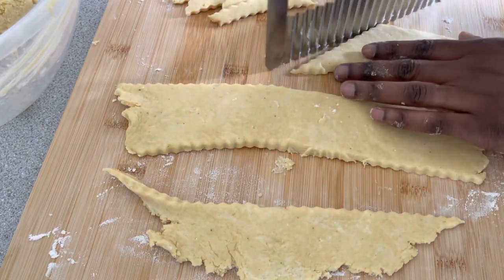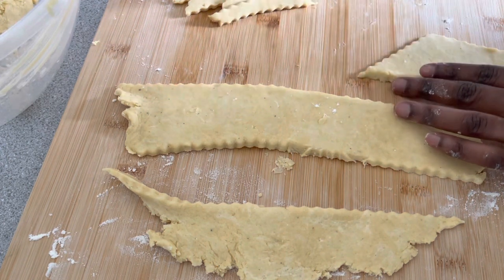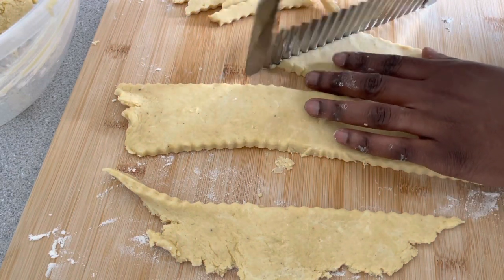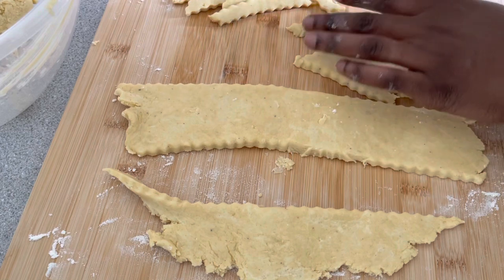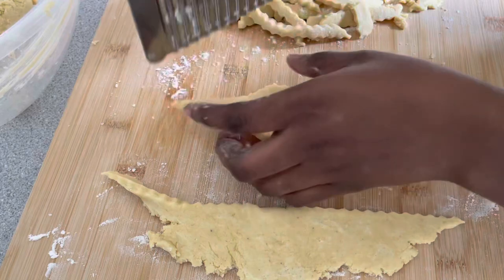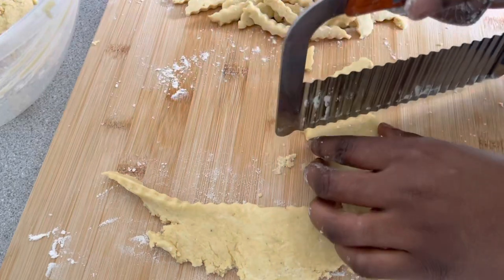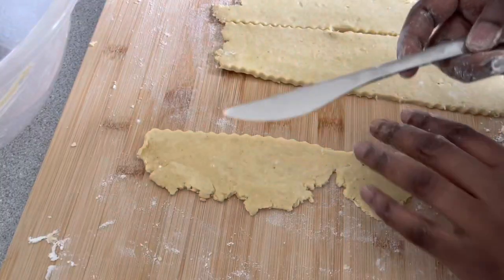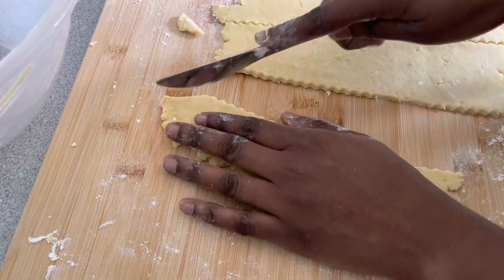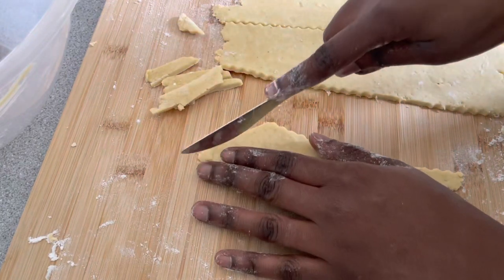I'm just shaping the chips using the cutter — you can cut them into any sizes that you want, either very slim and thin or a bit larger than I'm doing. If you don't have any of these cutters, you can use your knife or scissors; they will equally do the job, just that you wouldn't get those crinkle edges.